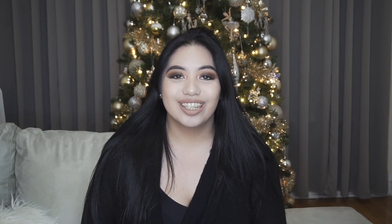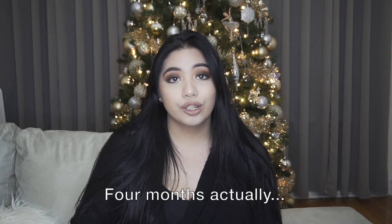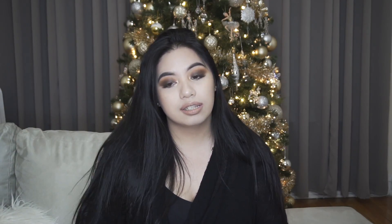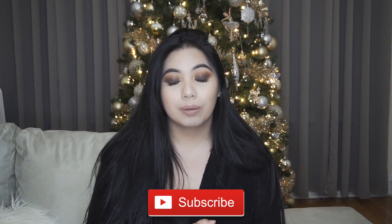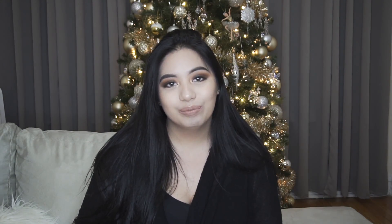That completes this tutorial! Thank you guys so much for watching. I'll link all the products I used in the description box below. I just went along with the flow today — I had no idea what I was going to do, but I knew I wanted to film a makeup tutorial since it's been like six months since my last one. I hope you liked it — please subscribe if you haven't already. Peace out, my Bueno babes, and I'll see you in my next video!